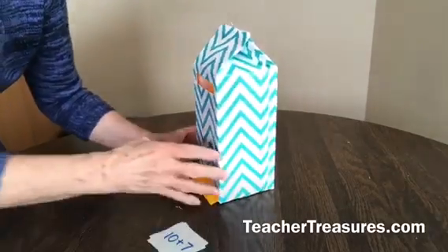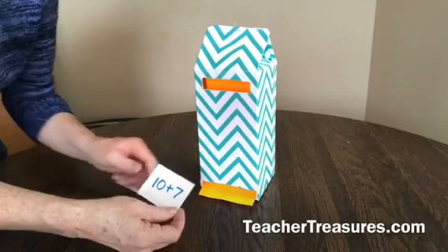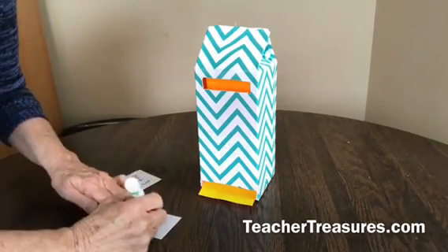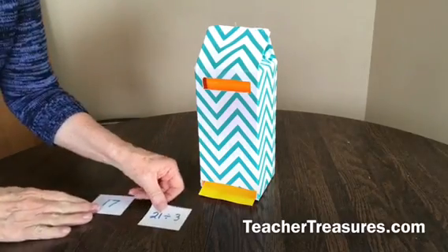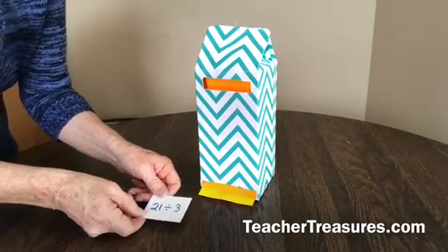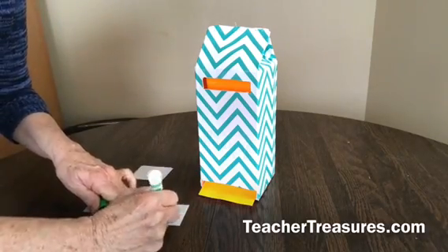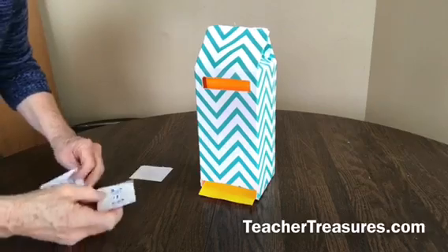To make the cards, write the problem on the front of the card and then flip it up to write the answer on the back. Here's the card with the problem — flip it up, write the answer on the back like that. Then let's see if our little machine works.